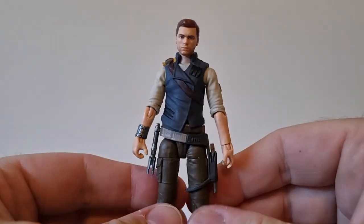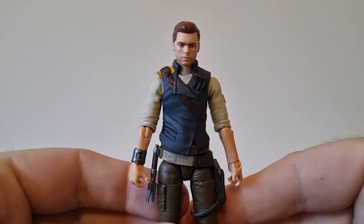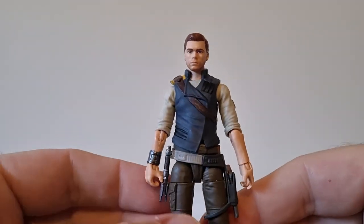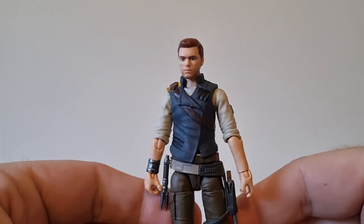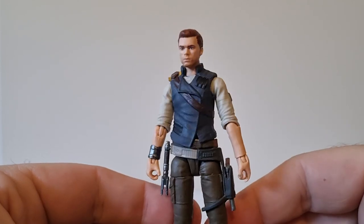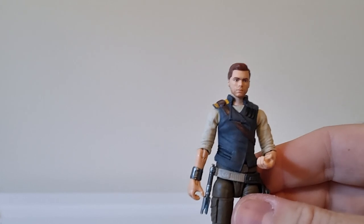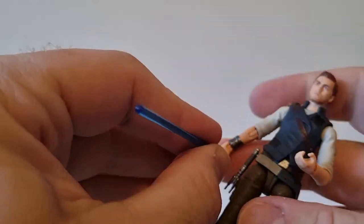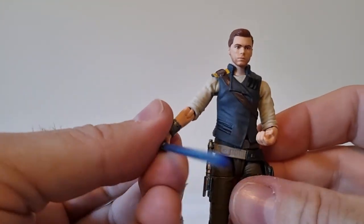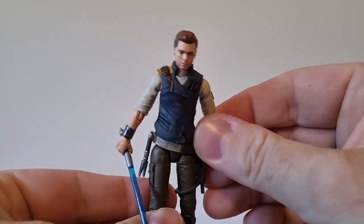Really hoping for more characters this time around. Given that this is the first three-and-three-quarter-inch Cal Kestis we've had — we've had a couple of Black Series releases, one was more or less just a repaint of the original — so really only one of each scale. Hopefully some more will come out for the second game; it's a no-brainer.